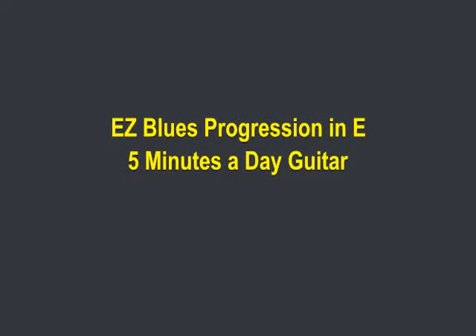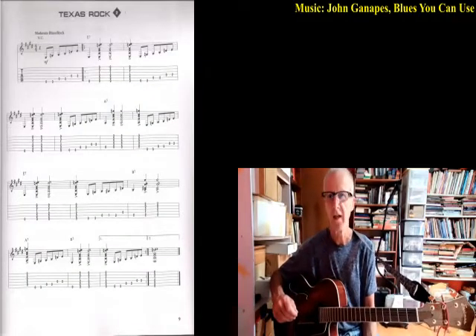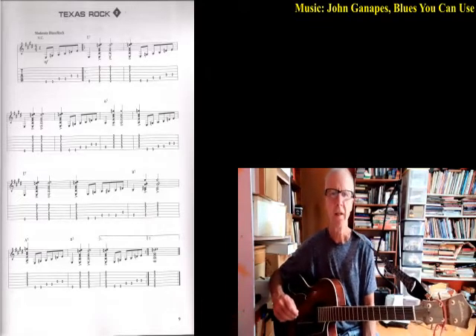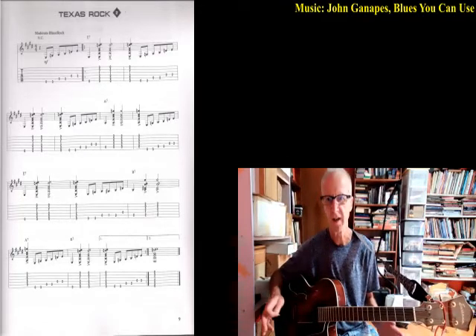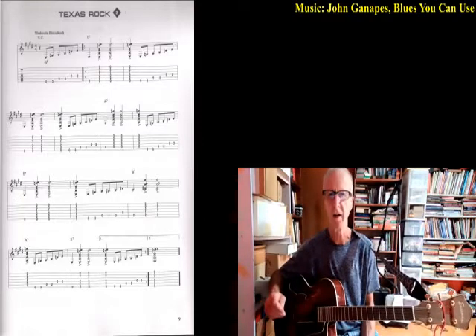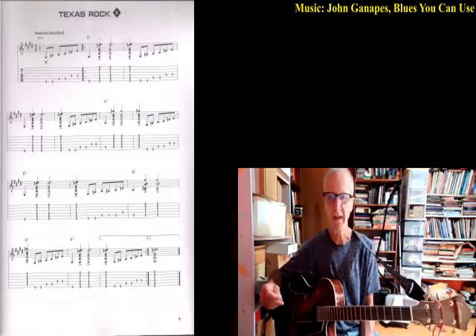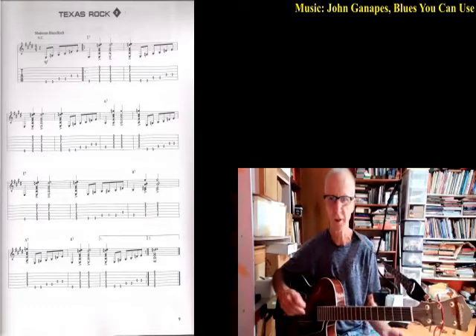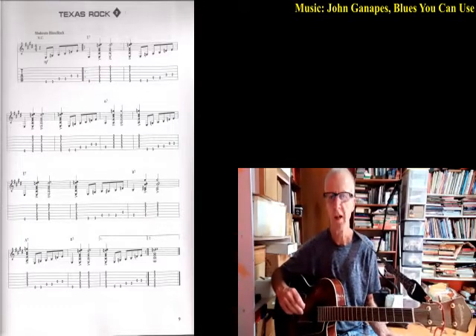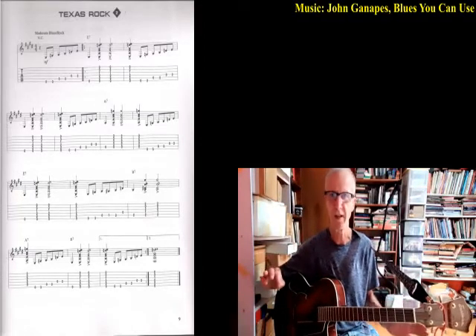Hey everybody, we're going to do a very basic 12-bar blues in the key of E. We're just going to use E7, A7, and B7. This is going to give us a very easy way to learn about blues progressions, which are very basic to start and then start building and getting more complicated. At any time you can go back to the basic progression. I'm not a teacher by the way — I'm just showing you the way I've kind of learned it.